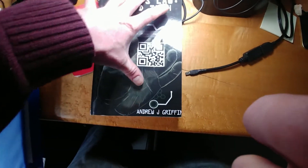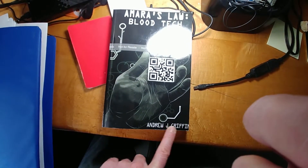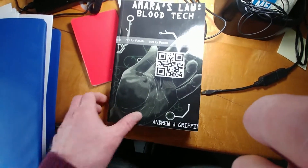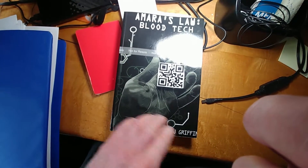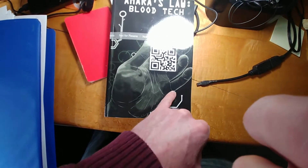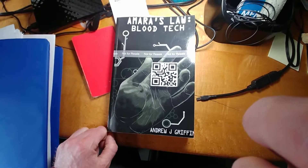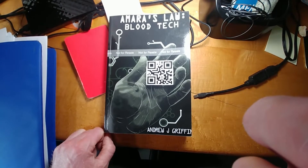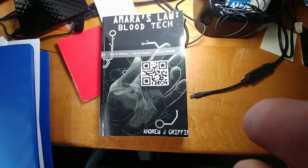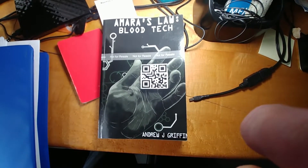We're going to change all of this — resize so the title comes down a bit, make sure my name is legible and not squished in where the hand image comes down, and readjust everything. On the next proof we'll hold the two copies side by side, do a comparison, and hopefully by that point we'll be ready to release this for general consumption.